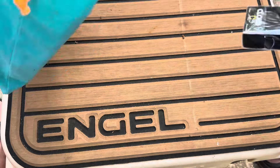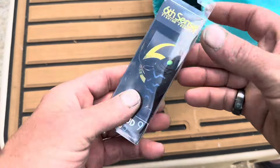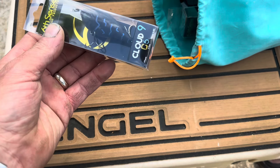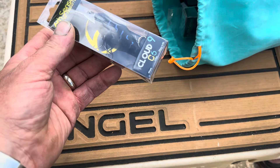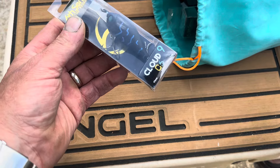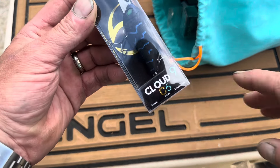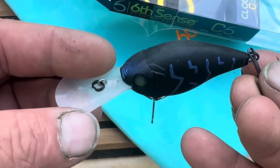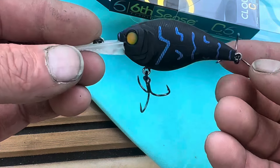We're going to put that back in there and see what they sent us. First off — yeah, you got a little sneak peek — this is a Cloud9 C6. This is a 65-millimeter, half-ounce crankbait that dives to 48 feet in black magic. Great bait. I'll show you a picture of it here.